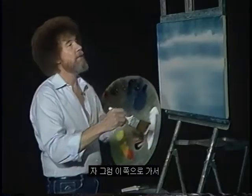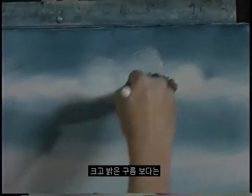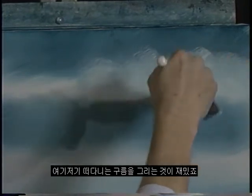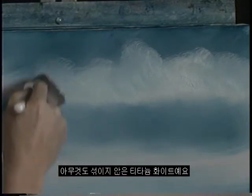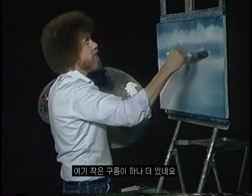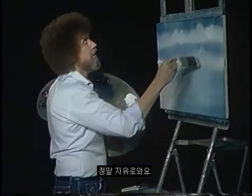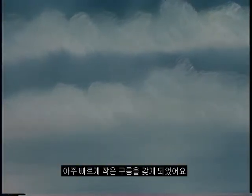Let's make a happy little cloud up in the sky. Let's go right up here and we'll just work in a little cloud. I don't want a big bright cloud. I just want a tiny little cloud that floats right around here and has some fun. Just sort of work him in. This is just straight titanium white, little circles. And we'll have another little cloud that lives right here. Clouds just sort of float around and have fun, so they're free. That quick, we have a happy little cloud in the sky.